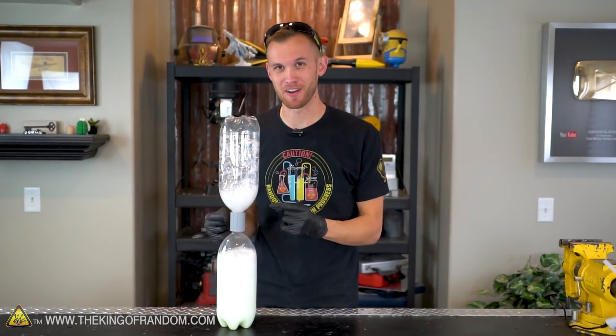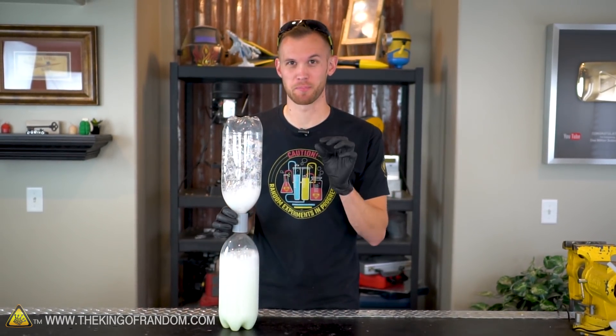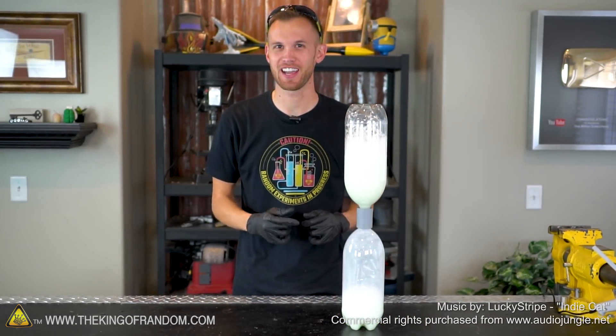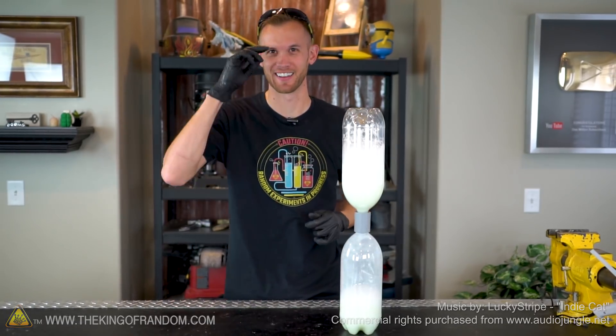There you go — how to build your very own vortex funnel device for just a couple of dollars and it only takes a few minutes. I hope you've also liked the look of the glitter, the tonic water, and the glow in the dark paint to give your swirling vortex a couple of different looks. Thanks guys for joining us for this project today and we'll see you in the next one. Talk to you then.